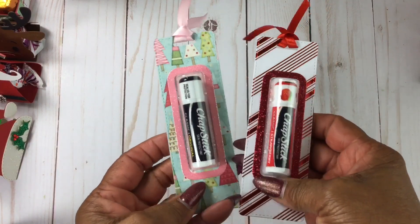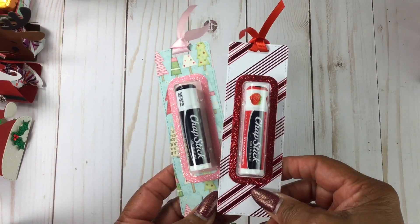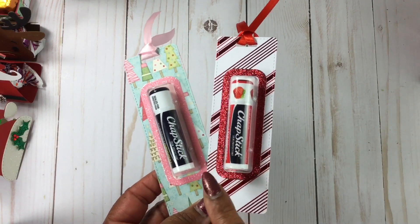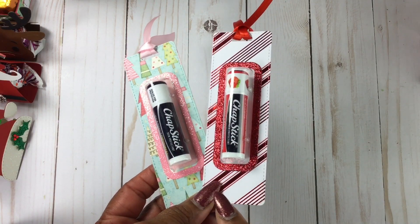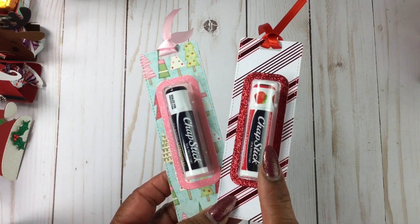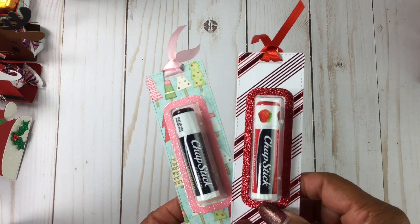I am also doing the chapsticks again. I love these — they are so easy and quick to put together. I get my chapsticks from Sam's Club. They have the original, strawberry, cherry, and a moisture one — I think that's the four flavors.